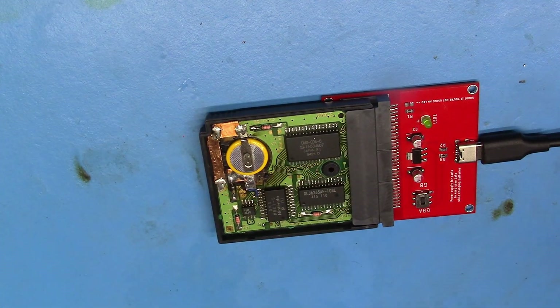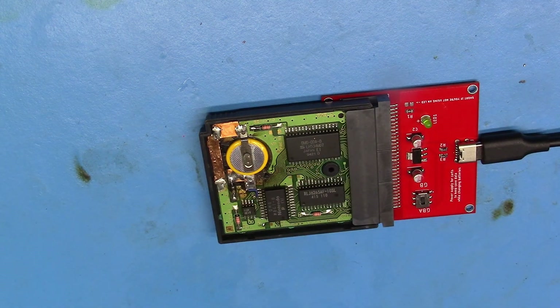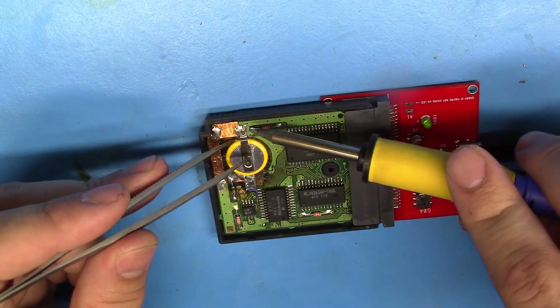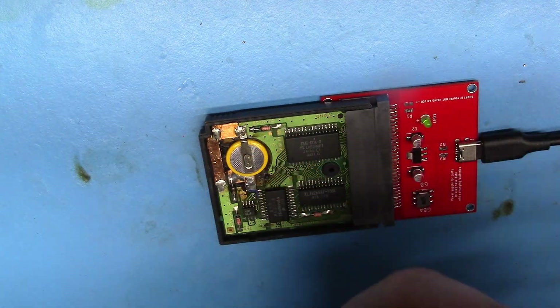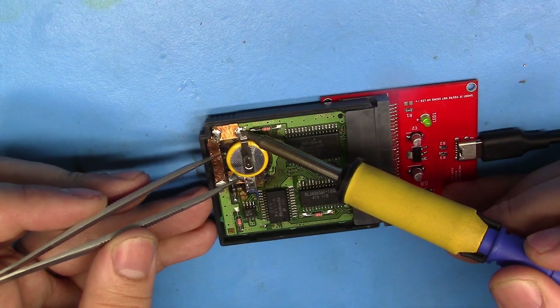All right, so now I'm going to lift the tab of the battery. Now it's important to note that there is current running through the game, so you want to make sure you're capable of doing this before you do it. Because ideally you don't want power applied when you're doing something. But if you want to save the save files, then it's kind of necessary if you don't want to use the GB Operator. So I'm going to lift this battery tab right here. We've got the LED on, and I'm just going to go for it.